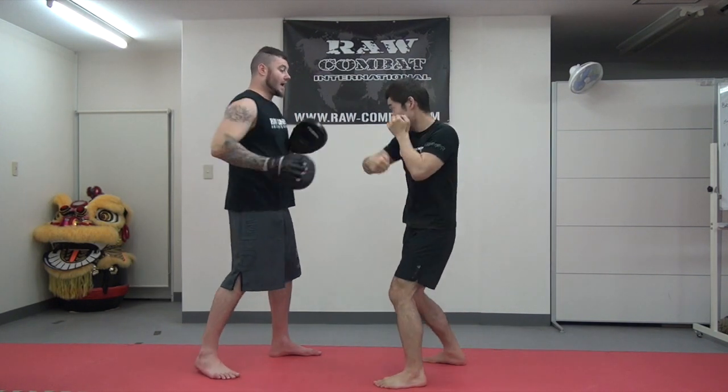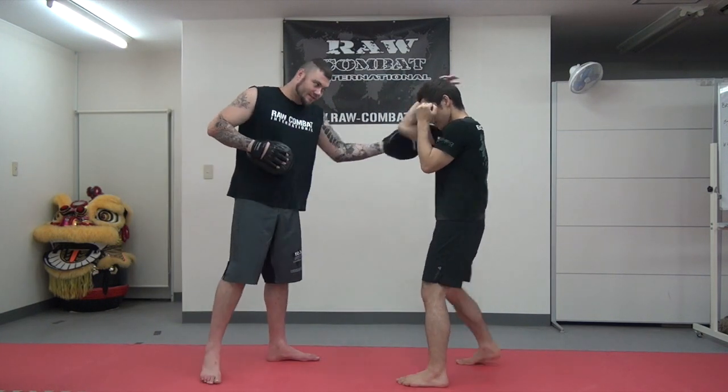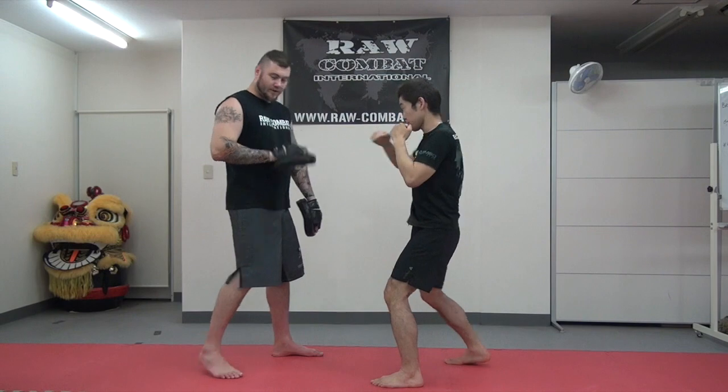Ape, ape, ape — simple. For him it's rear, lead rear, lead, rear.